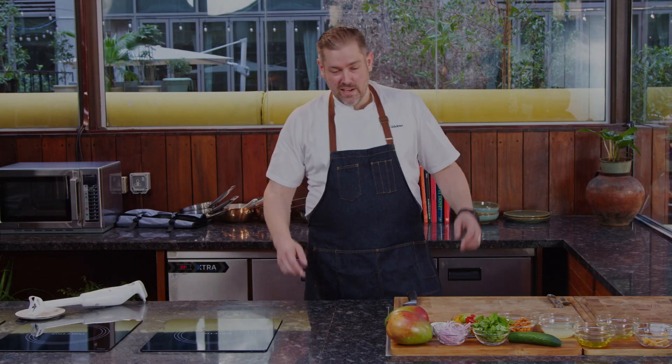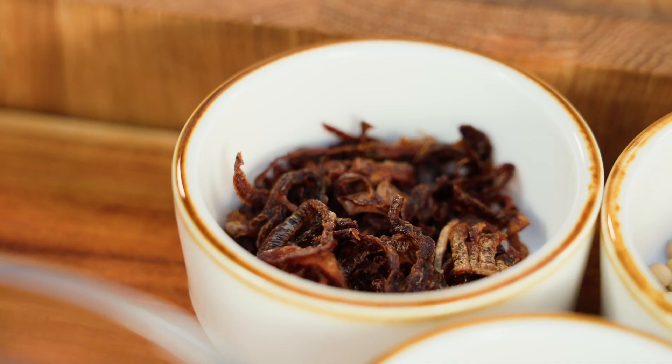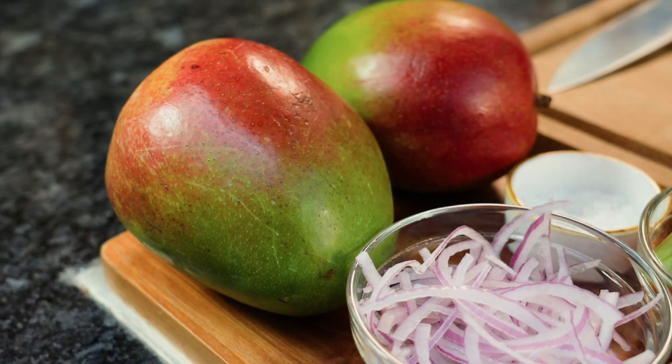Welcome back guys. Today we will do a spicy mango salad - basically a good summer dish with some inspiration from Asia. I could tell you a long story about my travels but I don't want to bore you, so let's crack on and straight go to the point.